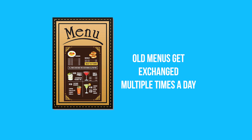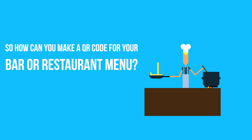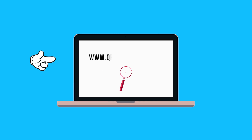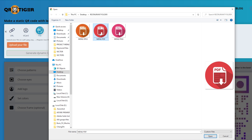Old menus get exchanged multiple times a day. Now your customers can just scan your QR code and order. So how can you make a QR code for your bar or restaurant menu? Step number one: go to www.qrcode-tiger.com. Step number two: click on the file tab and upload an image — PNG, JPEG, or a PDF of your restaurant or bar menu. Step number three: click on generate QR code.